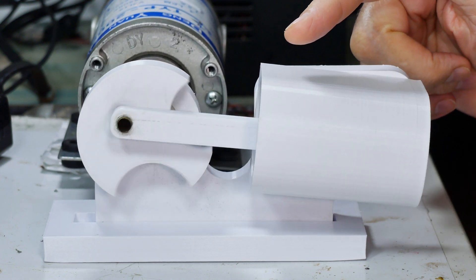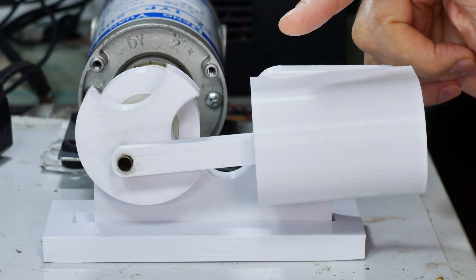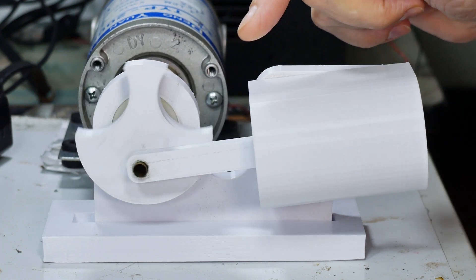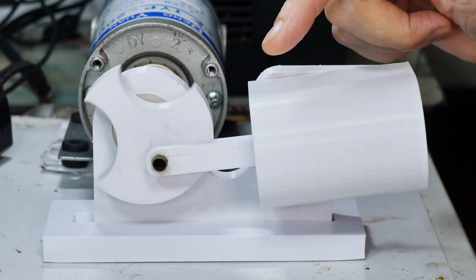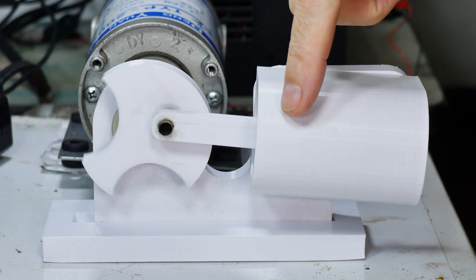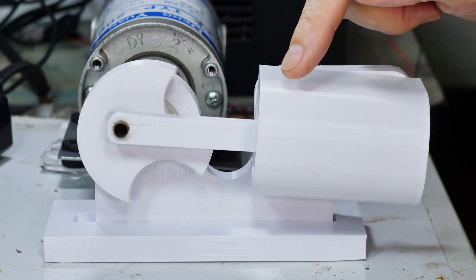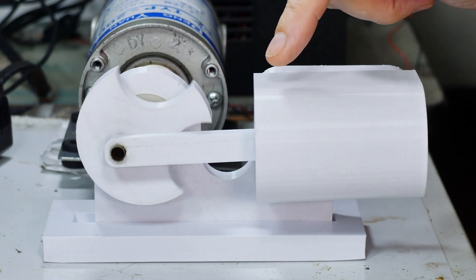This was printed on a 3D printer out of plastic and it's huge compared to the ones you would get. This has a 1.75 inch or 4.5 centimeter bore diameter in the piston here. Normally they would be somewhere around less than 2 centimeters — less than an inch by far.